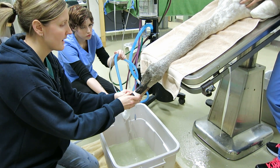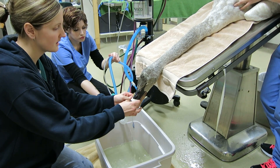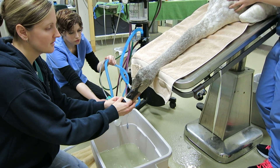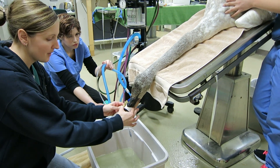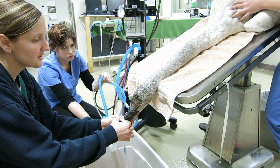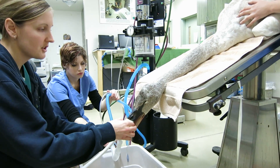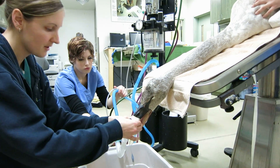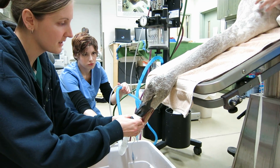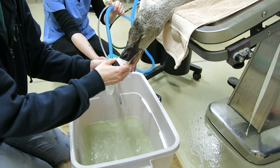Once we get a bunch of debris out of his stomach, we can sift through the bottom and see if it looks like we got the lead pieces. Luckily they were large pieces, which makes it a little easier to identify them. Sometimes swans come in with tiny pieces of lead about the size of the tip of a pencil, and there will be several of them, so it's hard to say if you got them all. We'll take another radiograph in a few minutes to see if those lead pieces are still present or not — but it looks like we're getting some good chunks here, so I think we're successful at getting some, if not all, of the lead pieces out.